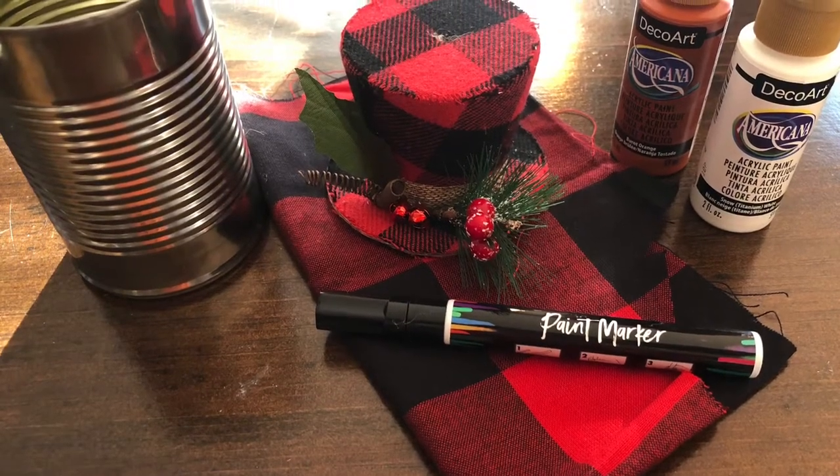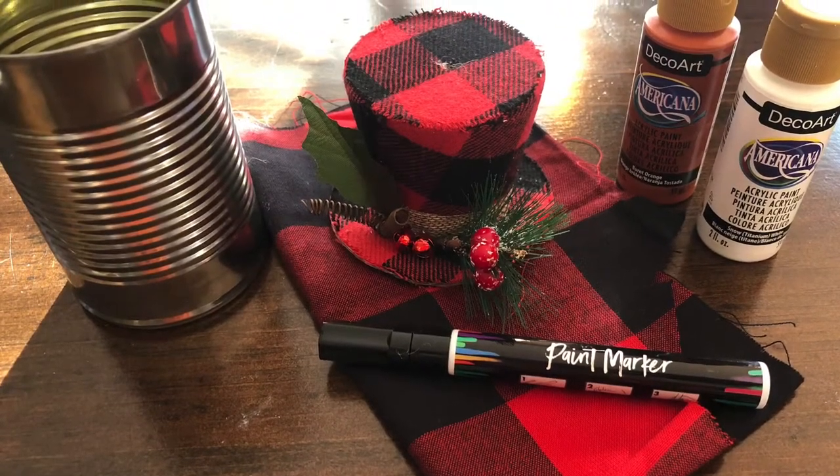Hey everybody, it's Janice with Creating Through Chaos, and today we're going to make a snowman out of a soup can and a Dollar Tree ornament.